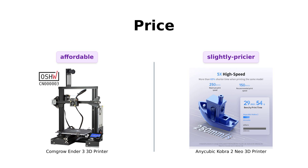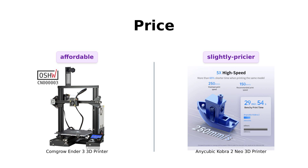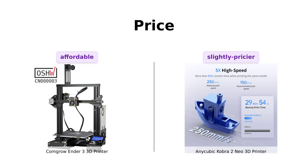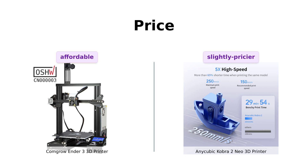Let's kick things off with the most crucial factor — the one that dictates whether you'll be eating ramen for the next month. Yes, you guessed it: the price. The CommGro Ender 3 comes in at $232. Not too shabby, right? But wait — the Anycubic Cobra 2 Mio is just $239. That's like skipping one coffee a week.